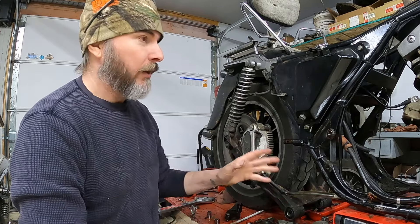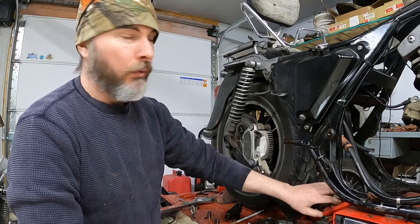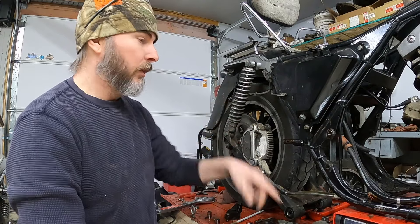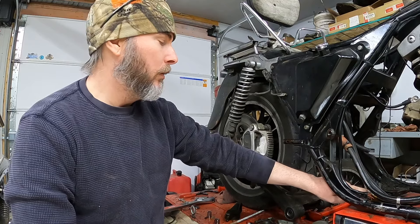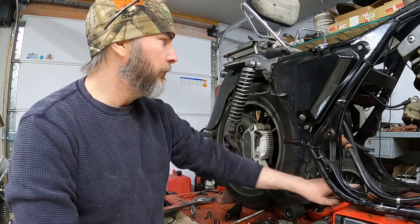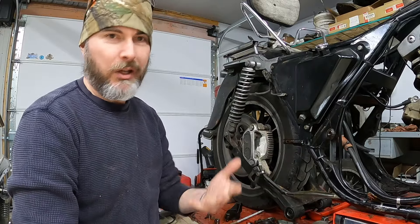Now with the transmission out, we're going to go ahead and start stripping the rear end of this bike. I'm going to start with the rear brake line here, remove that first, get the axle pulled, and then continue disassembling the rest of the parts. So we'll get the right wrench for the rear brake line and get this pulled. I've got a lot of wiring back here, kind of a mess, so we'll start picking at this stuff and get it apart.